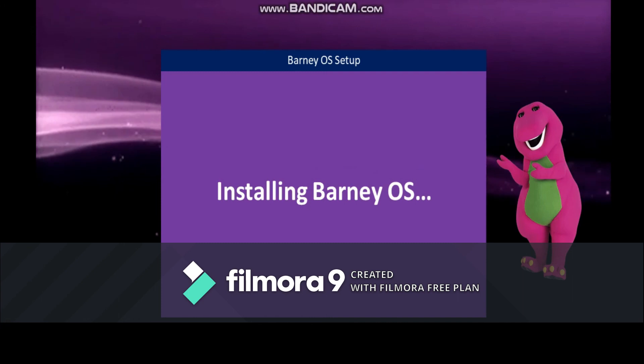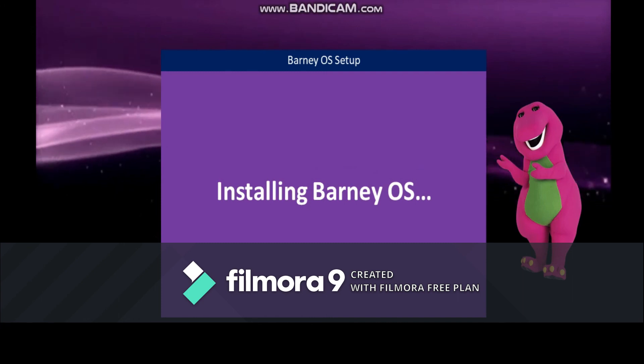Congrats! You finished our setup. Now you have to install it. Please wait.